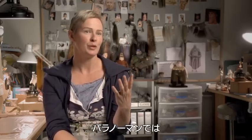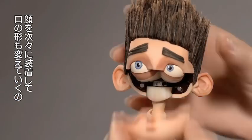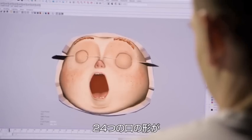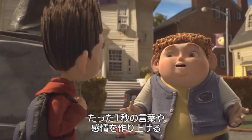On Paranorman, how are we going to animate the faces? Replacement animation — where each face is put on and it's a new mouth shape. That's how you get the most out of your characters. So 24 mouth shapes will make up a second of vocabulary or emotion.